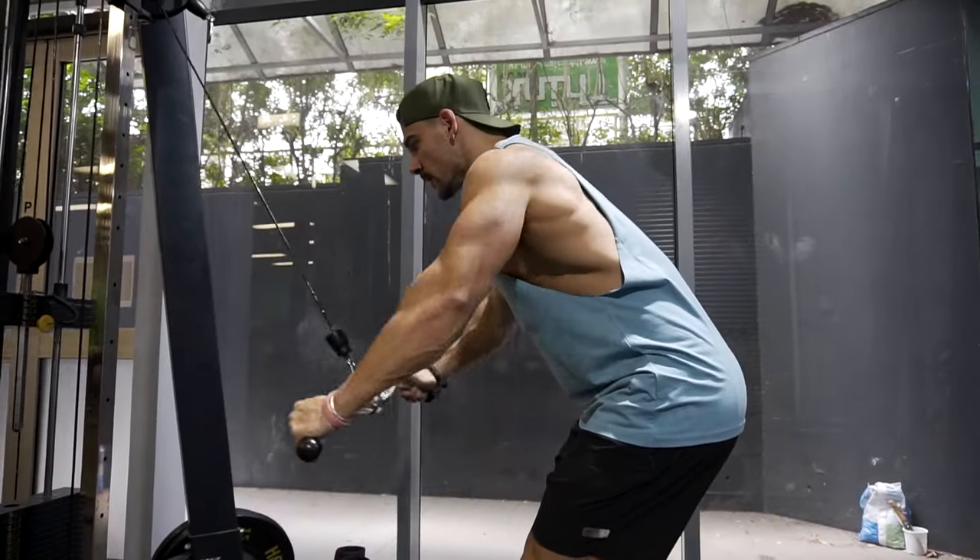You guys will see more often than not when I'm doing hypertrophy accessory-style work, I like to incorporate nice slow eccentrics, basically because it's going to put the muscle under more tension, keep that muscle working for longer, which is going to move towards greater muscle tears, greater muscle damage, which hopefully will mean more gains, more muscle tissue.